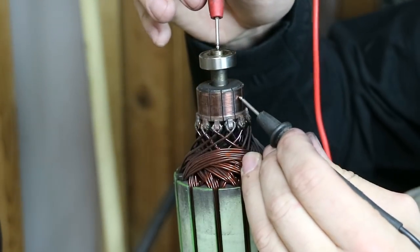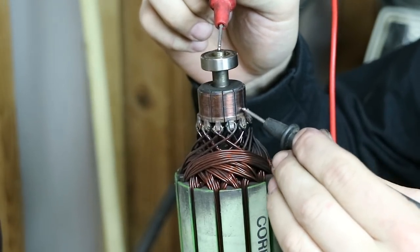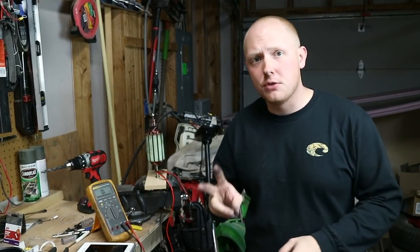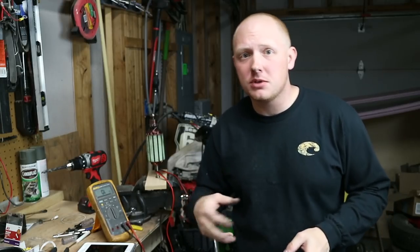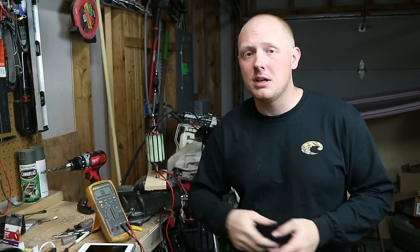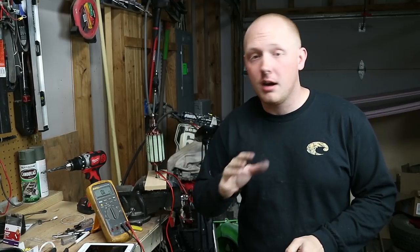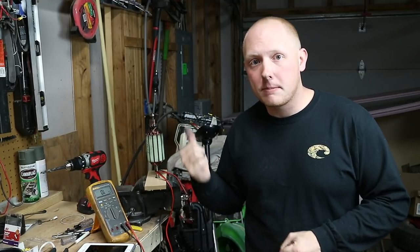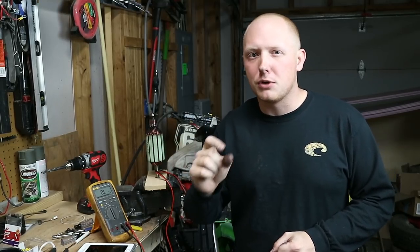The last test is you want to take each bar and go to ground. Put your top lead on the ground and just go from bar to bar. What you're looking for here is an open lead — you want an unlimited amount of resistance because there is no closed circuit. None of these bars should be grounded. On those first two tests, you're just looking for consistency — so if you have 0.3 to 0.6 ohms all the way around, you're good to go. If you have one reading like 4.5 and all the rest are 0.3, that probably means you have damage to your armature. These armatures are about $30, and I'll link those down below so you can find the part for your specific motor.